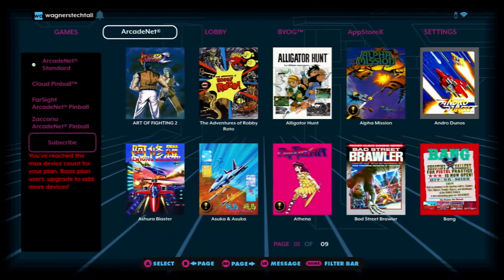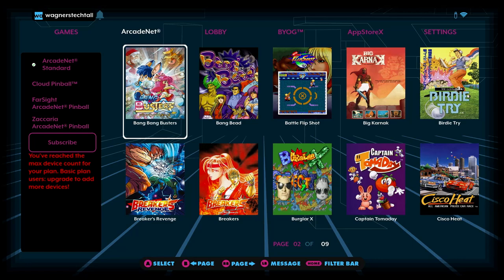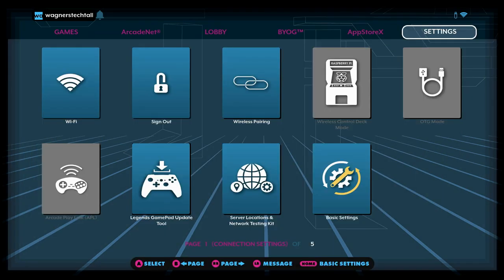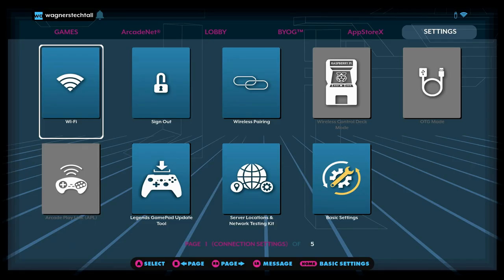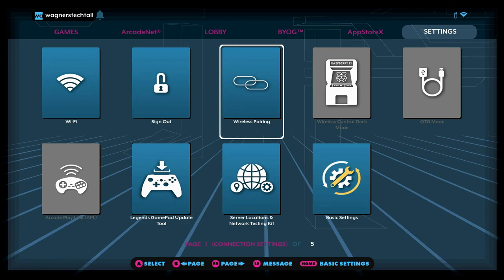You can also stream games to your Core Max using ArcadeNet, which includes both free and paid options. If you'd like to play online multiplayer games, you'll definitely want to check out the lobby. We'll move on over to the settings tab where you'll find the Wi-Fi app to connect to your local network, and the app for signing in or out of your free or paid ArcadeNet account.